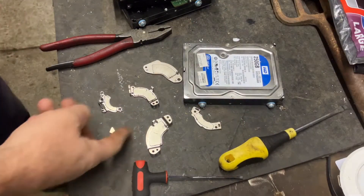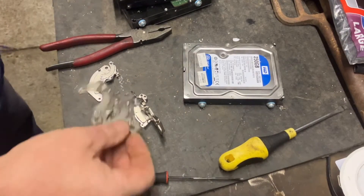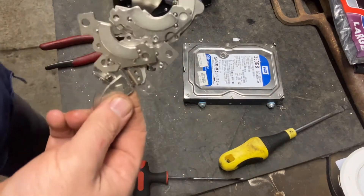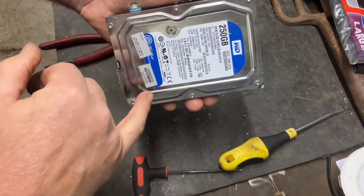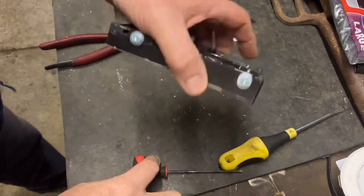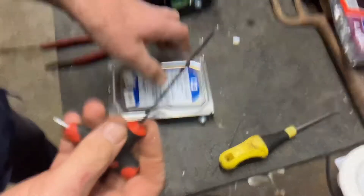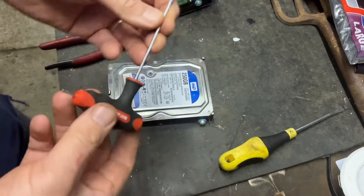First of all you've got to clean your bench. There are about six or seven screws around the outside of the hard drive. Use one of these little Torx screwdrivers.